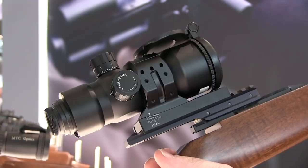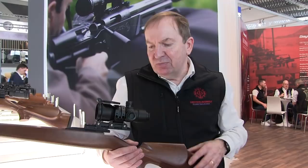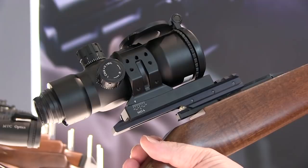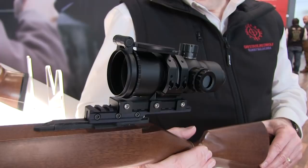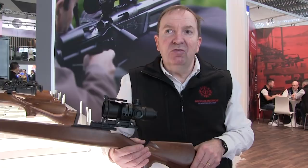Daystate's stablemate MTC Optics also had several new lines on show. The real head-turner was the new SWAT prismatic scope, which combines ultra-compact proportions with a super-wide field of view. This is a fixed 12-magnification prismatic scope, just 4 inches long, and due to its low-recoil suitability it's really only suited to a .17 HMR, rimfire rifle or a pre-charged air rifle. The field of view is quite spectacular — three times the field of view of a conventional 12-power scope, so it's extremely wide-angle. This is the prototype; production won't be coming in for two or three months.